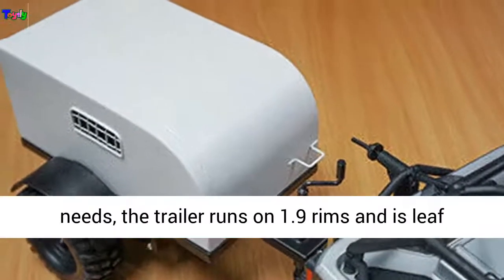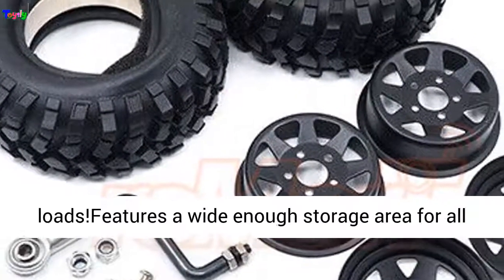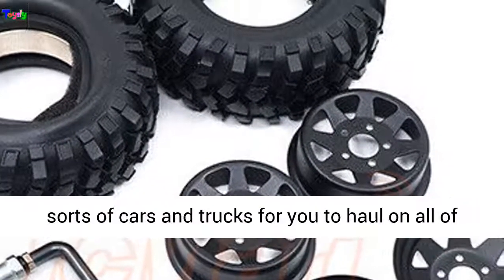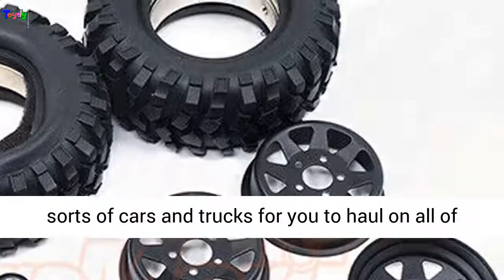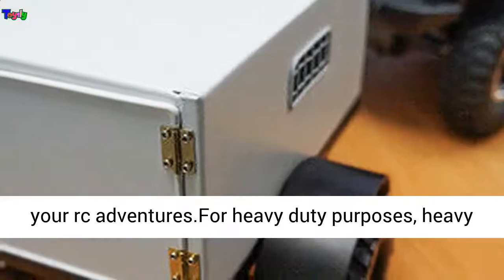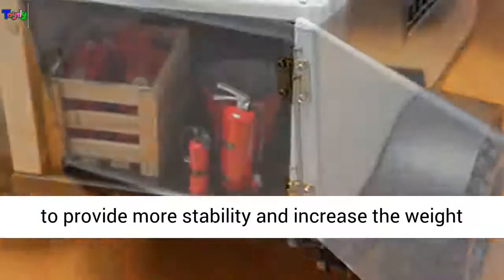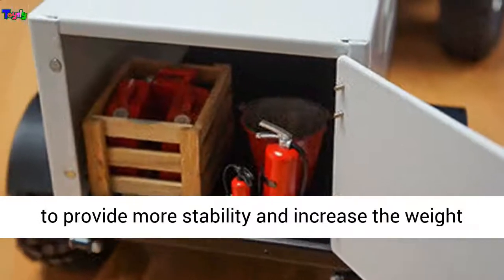The trailer runs on 1.9 rims and is leaf sprung, so it will be able to handle all sorts of loads. Features a wide enough storage area for all sorts of cars and trucks for you to haul on all of your RC adventures. For heavy duty purposes, it features four wheels to provide more stability and increase the weight it can carry.